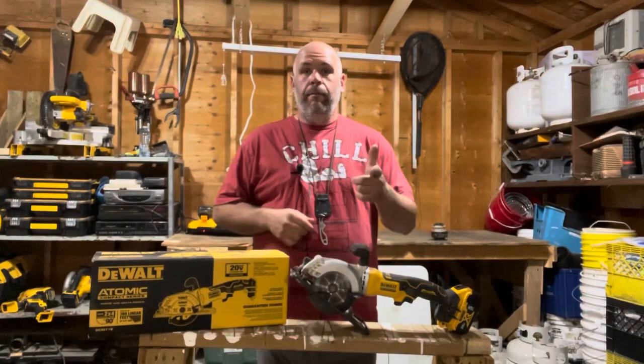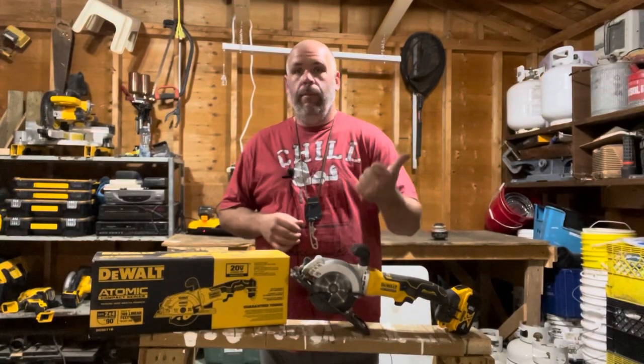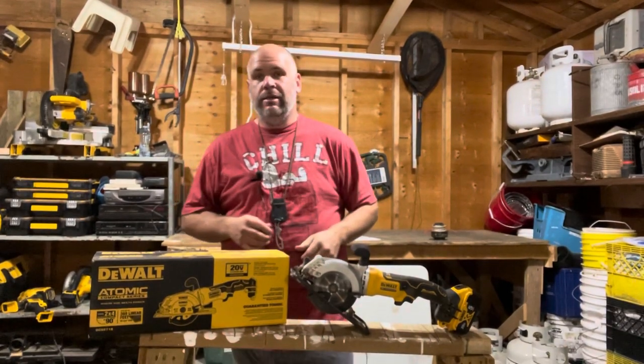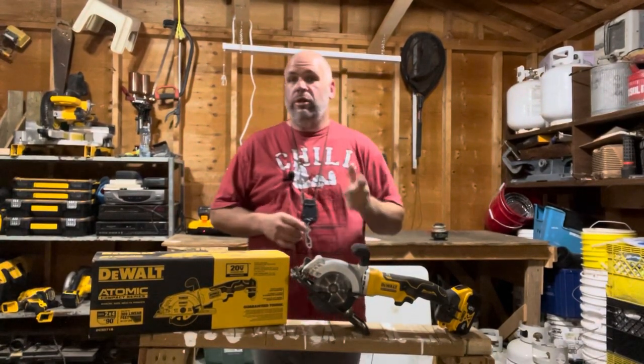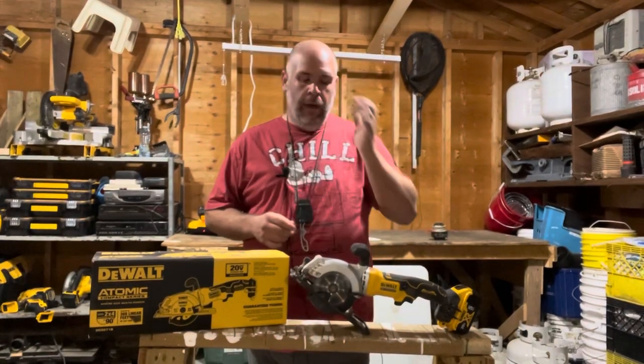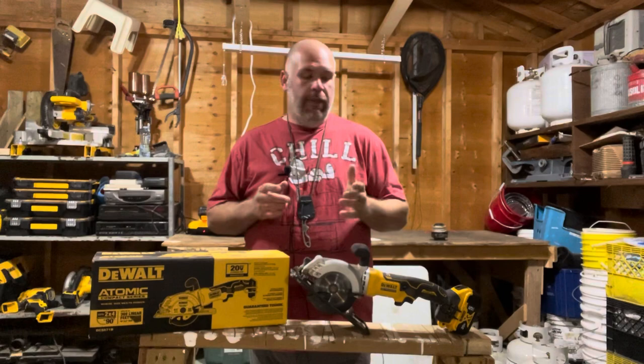Hey guys, Toolman Tim back here. Welcome back to the workshop where we build business, create community, find freedom, and share success. It is Wednesday, which means it is time for another Tool Time Gear review, and I have got a good one for you this week.